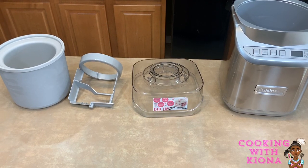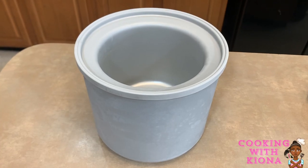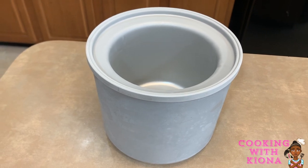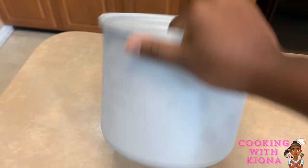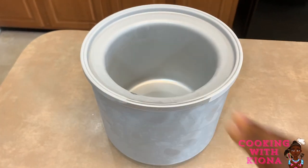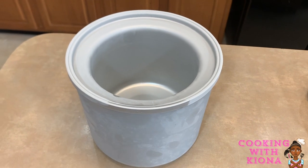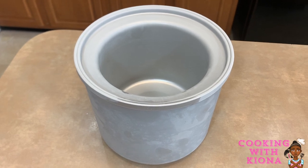Now I'm going to go over the attachments a little. This is the freezer bowl. It helps freeze the ice cream evenly and fast. The freezer bowl contains cooling liquid. You'll know the freezer bowl is ready to use when you cannot hear the liquid inside — if you shake it and you don't hear anything, that means it's completely frozen. Remember, freeze it for 12 to 24 hours. I suggest 24 hours.